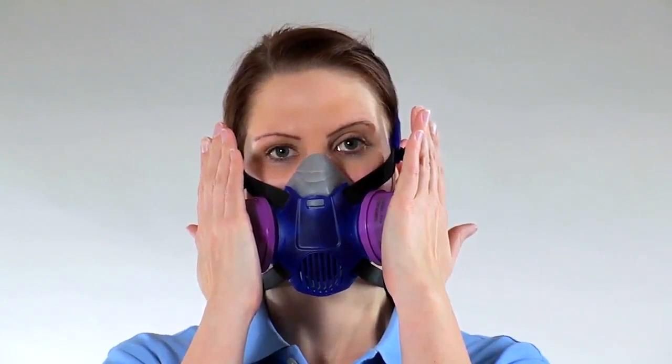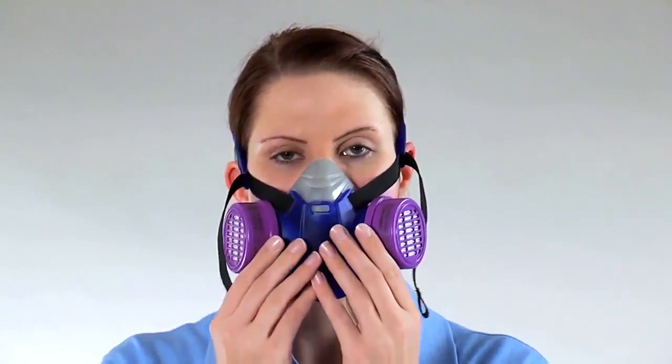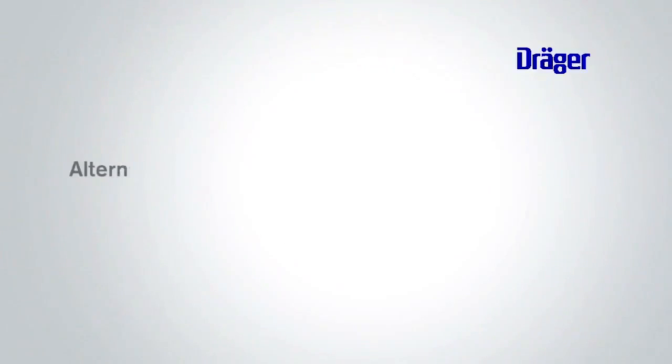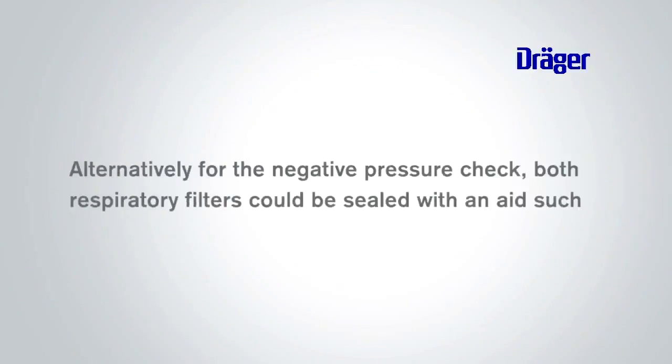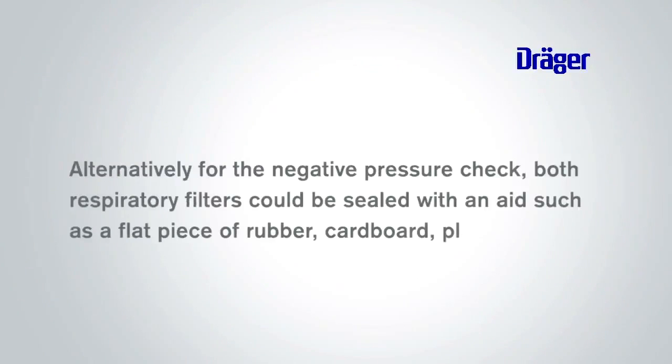Repeat the test until a successful fit check is achieved. Alternatively, both respiratory filters could be sealed with an aid such as a flat piece of rubber, cardboard, plastic or foam.